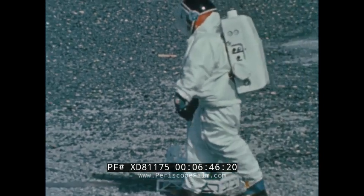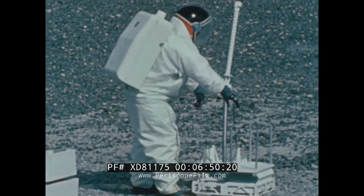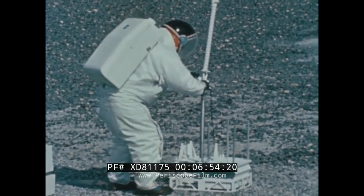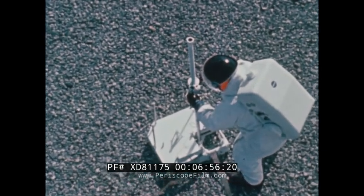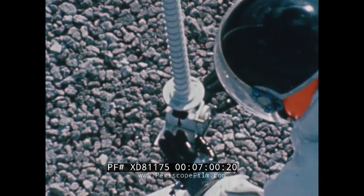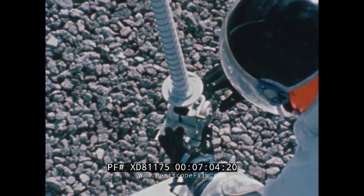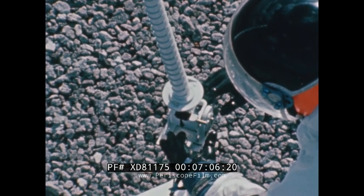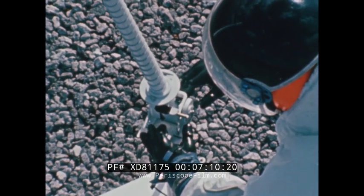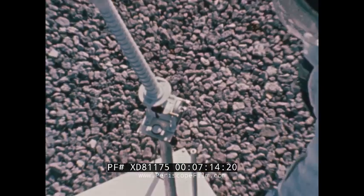This central station has the capability of receiving and transmitting data from each experiment. It can also receive more than 100 commands from Earth and transmit the commands to each of the experiments. All of this is part of the Apollo Lunar Surface Experiments Package — part of NASA's Apollo program — that will gain invaluable scientific information from the lunar surface long after the astronauts have made their first landing.